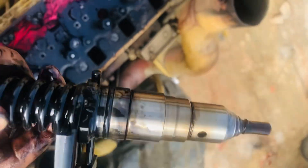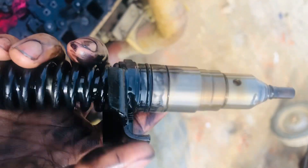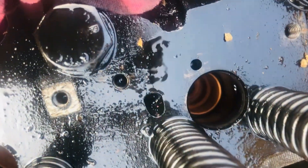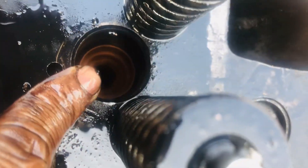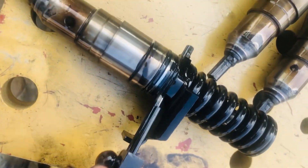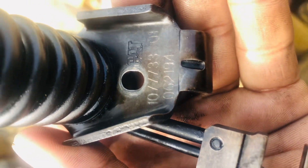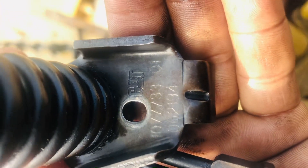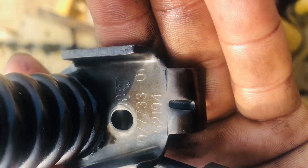This is the full injector. Looking at some overheating inside — this looks very good, okay. This is a six-cylinder injector engine. The injector rack is okay. The injector number is 107773.